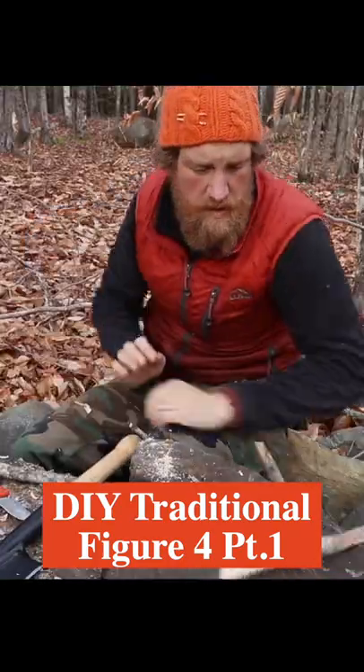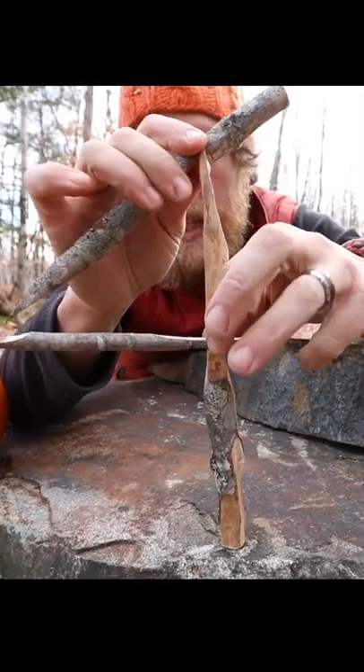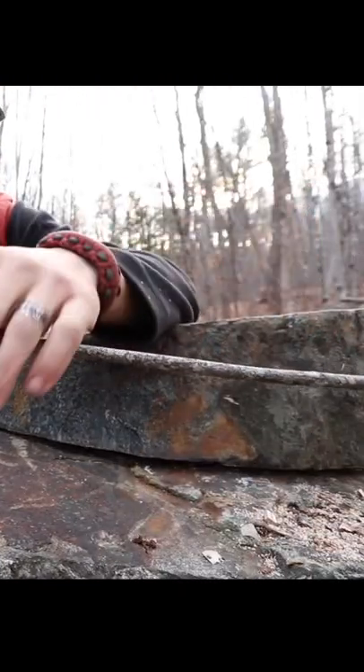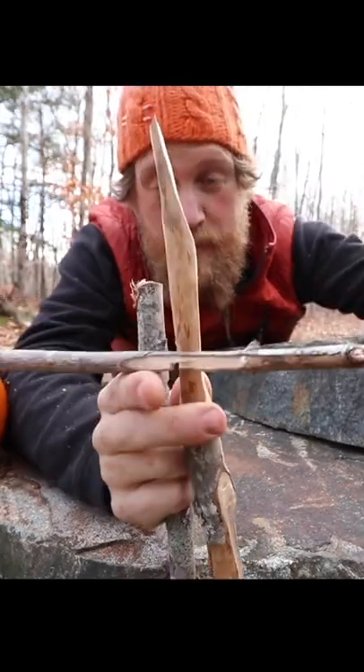We're gonna work on the figure four trap. The thing that makes a traditional figure four is this Lincoln log joint here in the middle. Your bait goes on this end. These two sticks have a notch that fits together, and when something knocks away at this, this pops out.